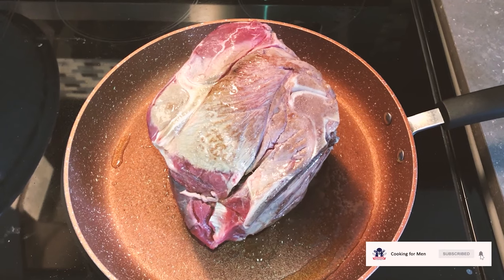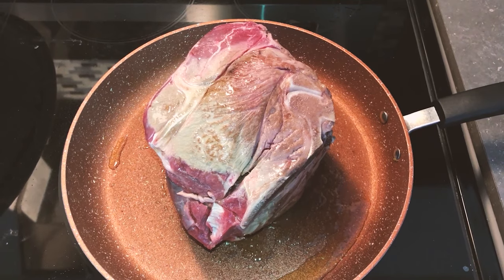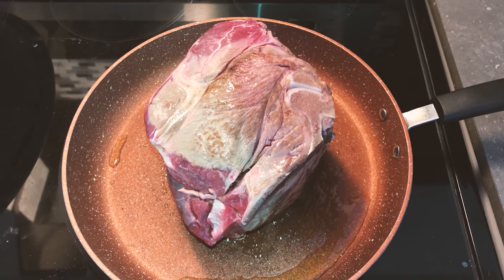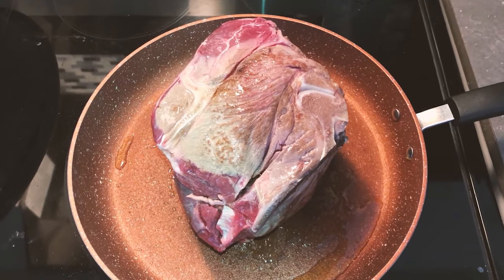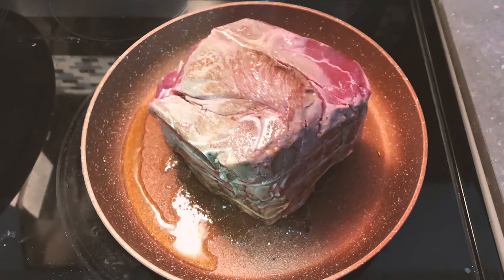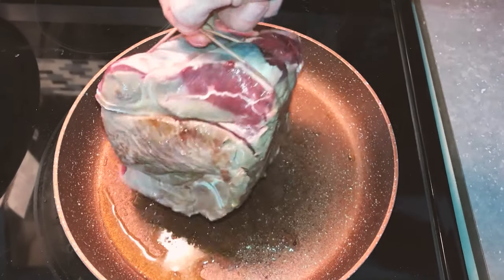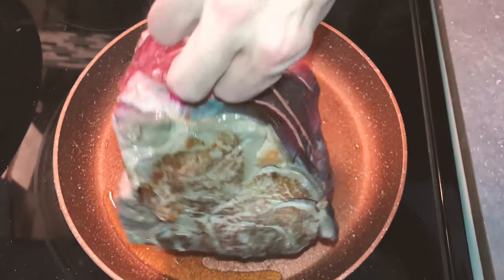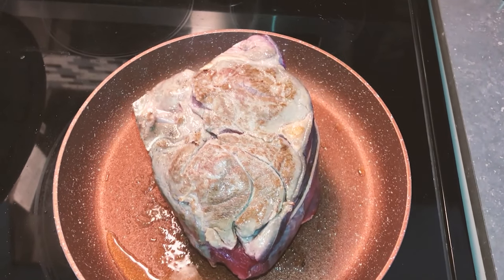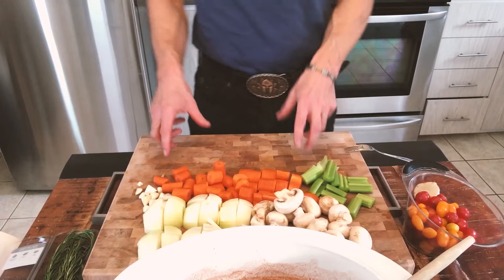The next thing I'm gonna do is sear my roast. Make sure I sear it on all sides. All I'm looking for really is to get some nice coloring on the meat, doing that on every single side. All you need is a bit of olive oil on the bottom of a pan and then just get a light sear on all sides.